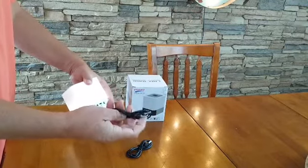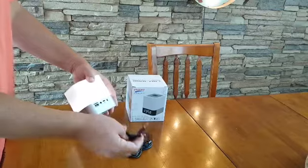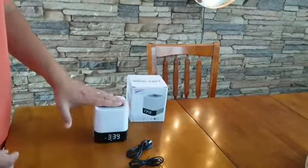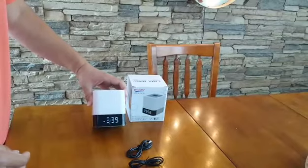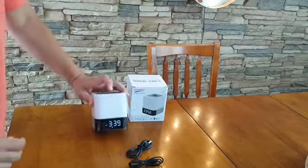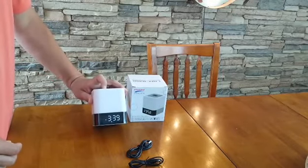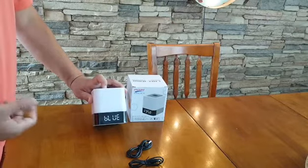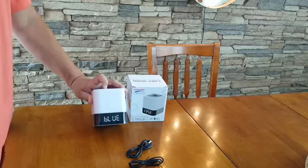Pretty easy, pretty nice. Daughter's pretty excited — night light, alarm, load your own music onto it, or use it as a Bluetooth speaker as well. Just push the button and pair up your speaker. You can go through the process, do your alarm settings, get Bluetooth connected, and you're all set.